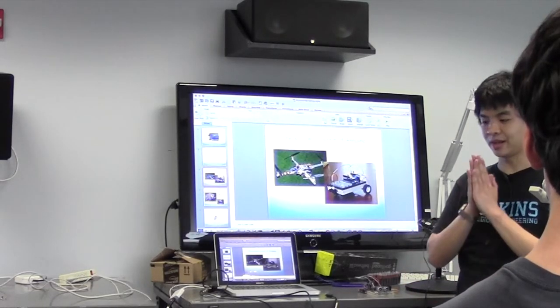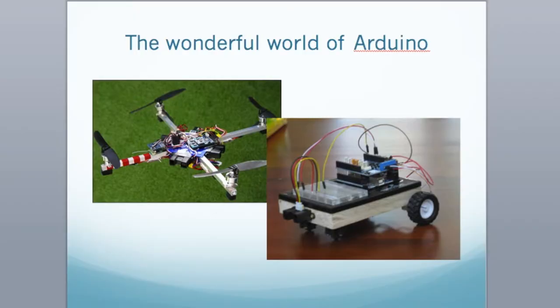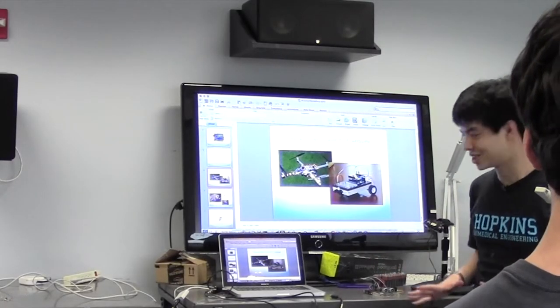Think of it as a very, very small computer — you can program it to do something. It can send digital outputs, it can read sensor data back in. You can do minor things, you can even stack microcontrollers together to make some sort of computer cluster. But we're going to keep things very, very simple.